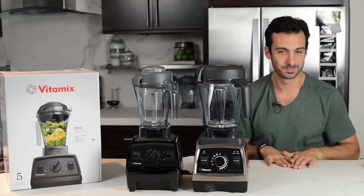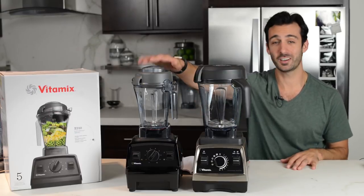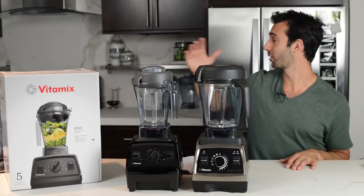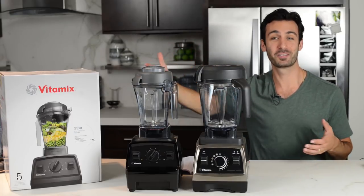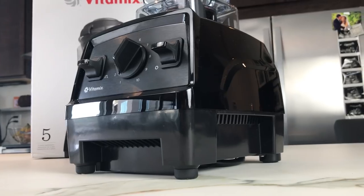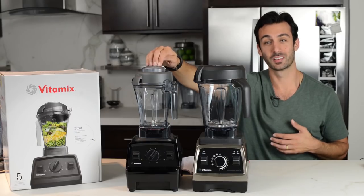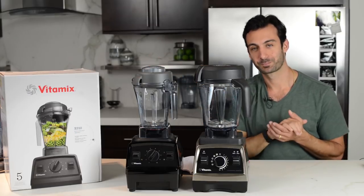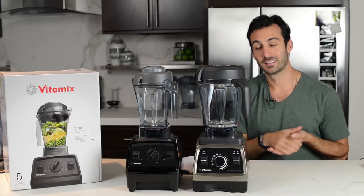I think we just talked you through the whole thing. We're excited about this. We love the Pro 750 and we love the Ascent that we're going to talk about in a video in a second, but this is the purest, most classic Vitamix that we've seen in a long time. So we're excited about it and we'll be recommending it strongly. Thank you for watching.